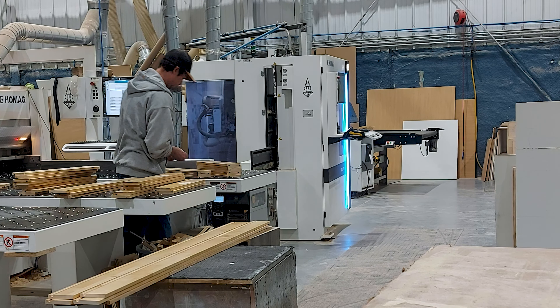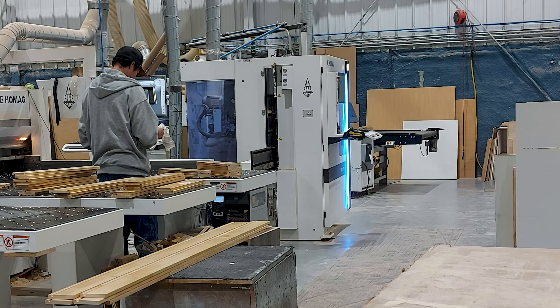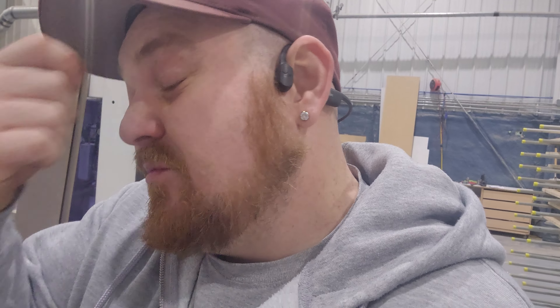I'll show you the next step why that label is important. All the pieces come off the saw and our operator will stack them all up just by fronts and backs. We're only labeling the fronts and backs because the sides are all interchangeable.